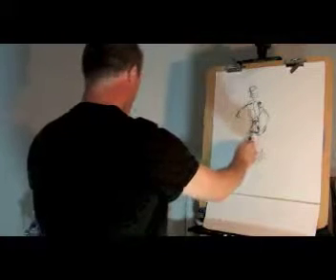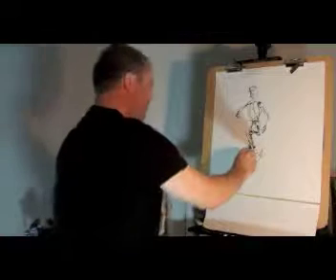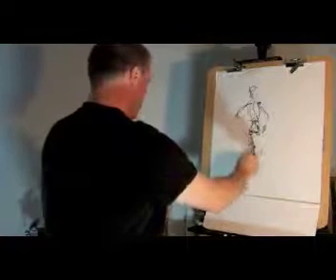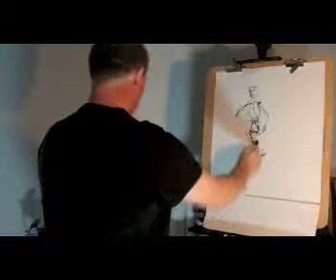What you want to do is put down a line with lots of confidence. Create a volume, a shape, and then make adjustments. Re-evaluate. It's a continual process of re-evaluation. There are no mistakes at all in this.